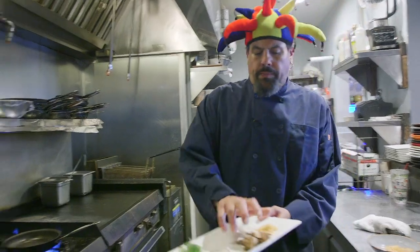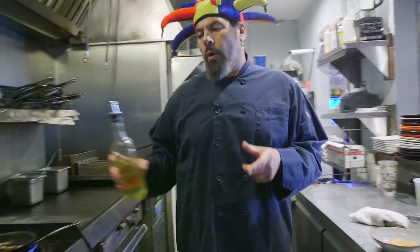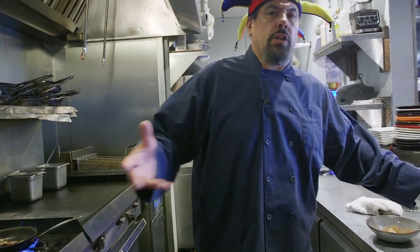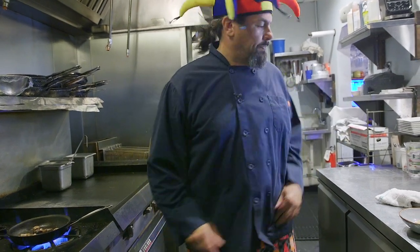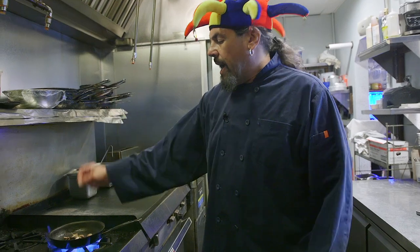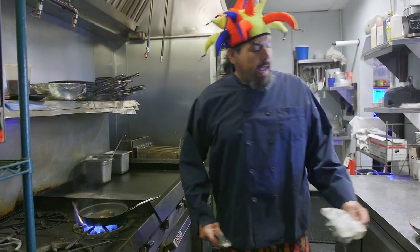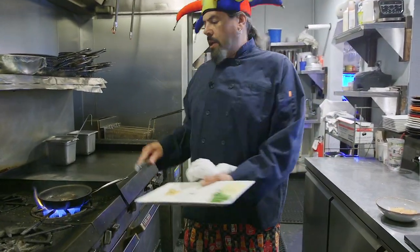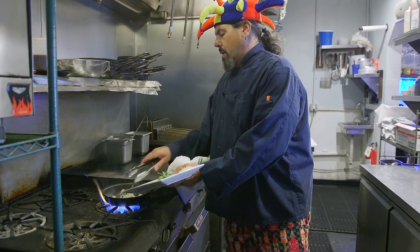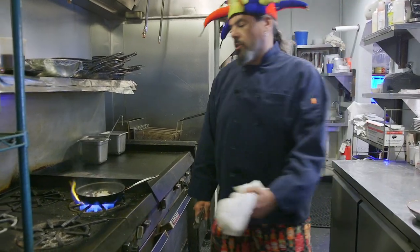I'm going to sauté my mushrooms. We're going to add a little more oil because the mushrooms are like sponges — they soak up all the oil. And it's also going to soak up all that scallop flavor. I have portobello mushrooms, shiitake mushrooms, and cremini mushrooms. You can use any kind of mushrooms you want. Now that they've started to sauté, we're going to add our shallots and garlic, and sauté it out for a couple of minutes just until the shallots are translucent.